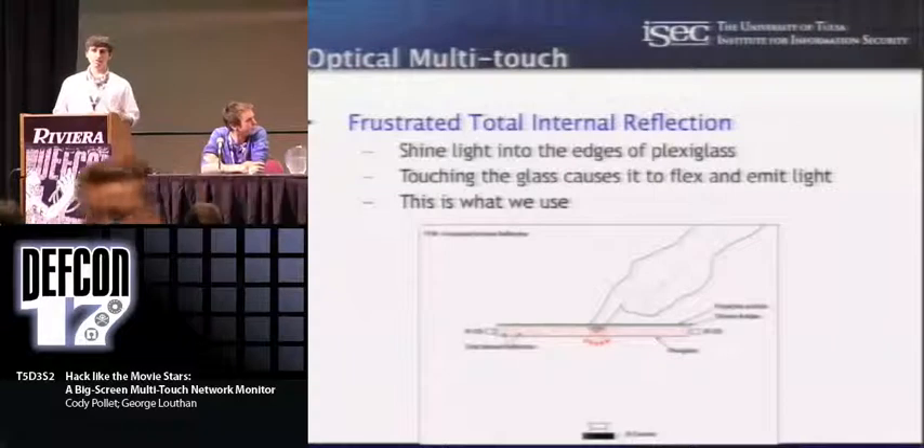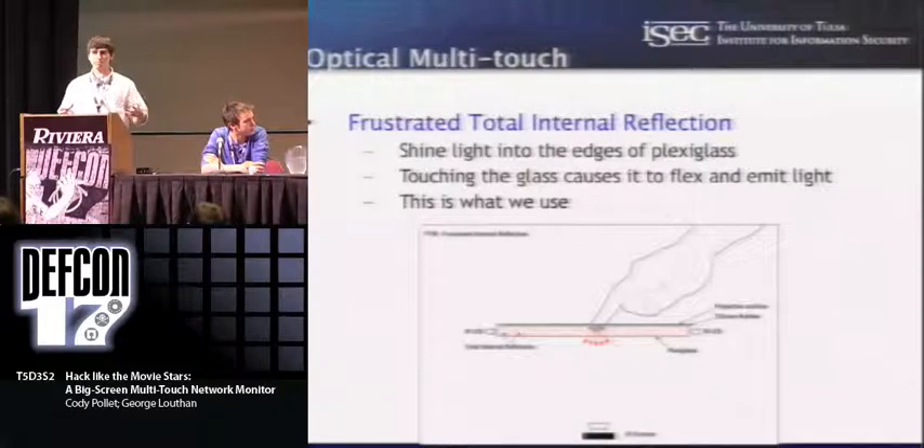FTIR is a method developed by Jeff Hahn from NYU. You basically take a sheet of plexiglass and build a frame of infrared LEDs around it such that the infrared LEDs shine into that sheet of plexiglass and are totally internally reflected. So when you touch the surface, it changes the angle at which the light reflects, and that emits light out of the back. That's the method that we use for ours.